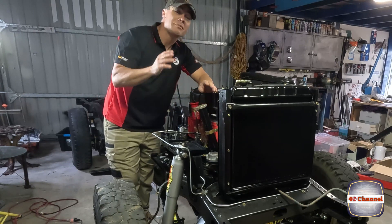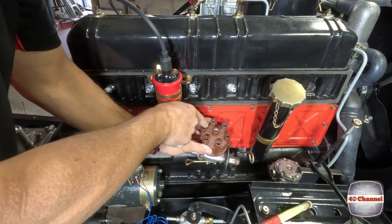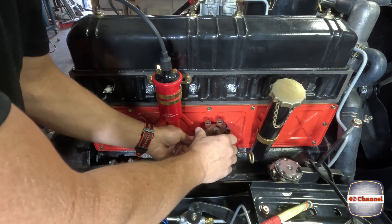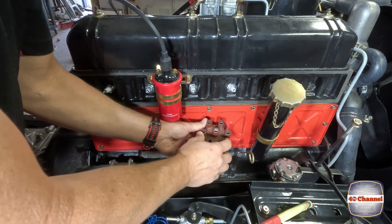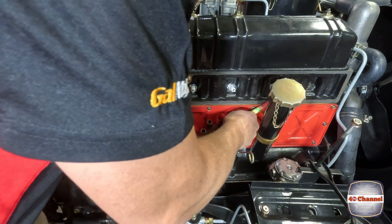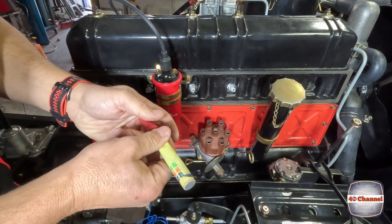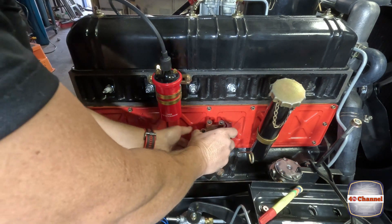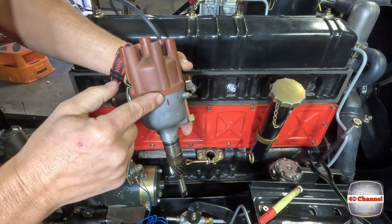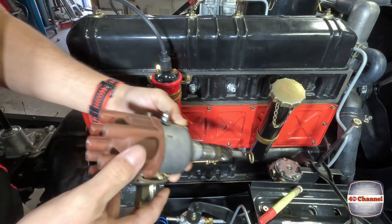We've got our cable tie inserted where we removed spark plug number one just to confirm top dead center. If it isn't, it means you might have to go around another rotation. On our distributor cap we actually have numbers on ours which is really handy - one, two, three, four, five, six. We don't know where our position is at the moment, so the first thing we're going to do is mark on the back just underneath number one. Now take that cap off - there you can see our number one mark.